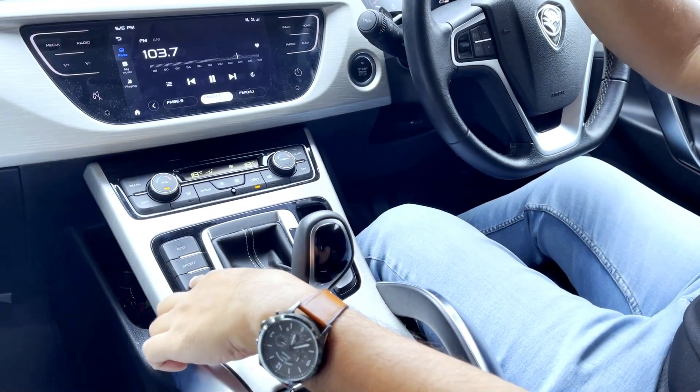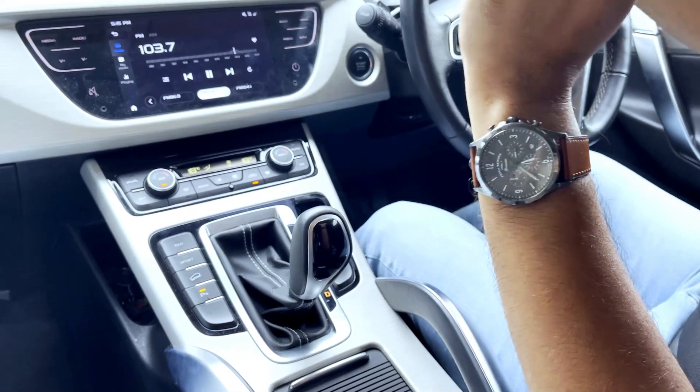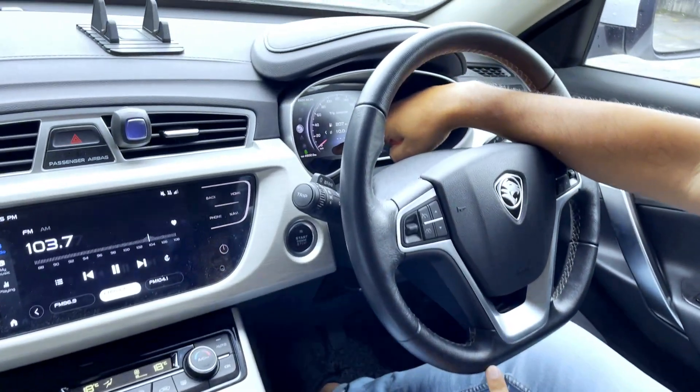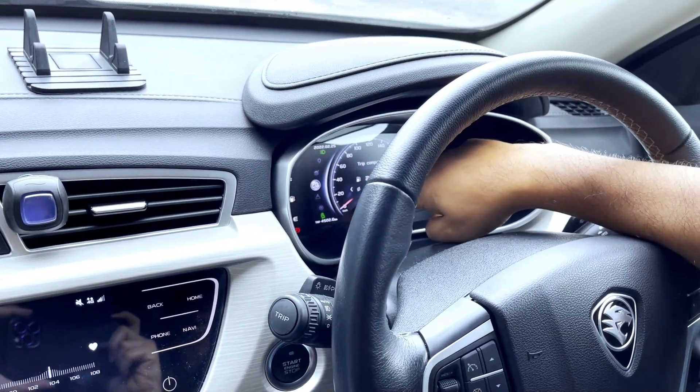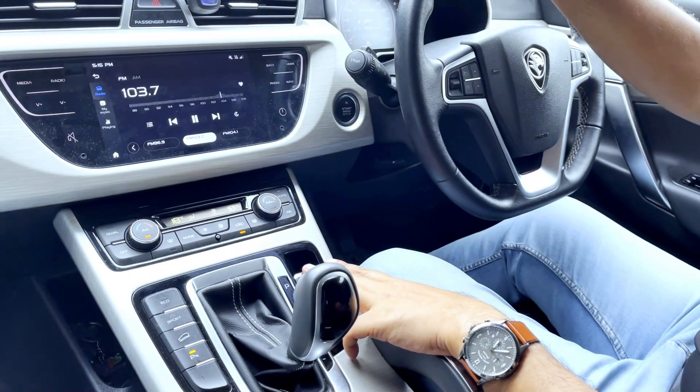Bila kita tekan, 'Hill descent control is on.' Dengar tu, suara dah ada. Anda boleh tengok dekat meter — warna hijau yang ada gambar turun bukit. Inilah heel descent control. Jom kita tengok macam mana heel descent control berfungsi.